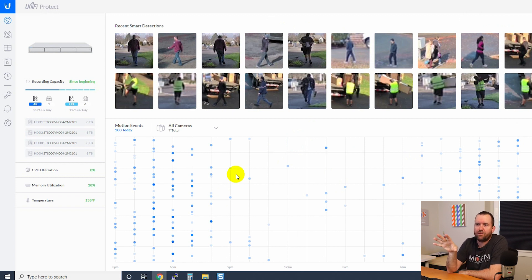One nice thing about Protect that I really like is that with this new version, it now shows you how many gigabytes of data per day your cameras are utilizing. For instance, I have one 4K camera — my UVC G4 Pro — and that's taking up about 119 gigabytes per day. I have six non-4K cameras, with only about two on right now, taking up about 117 gigabytes per day. All in all, I'm using about 230 gigabytes worth of data per day.